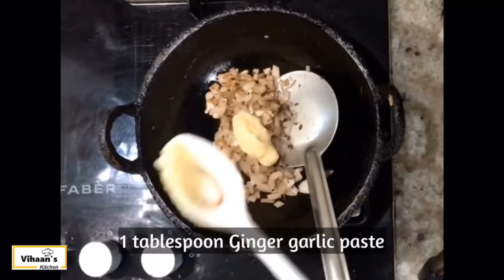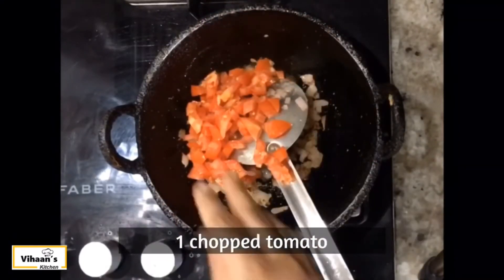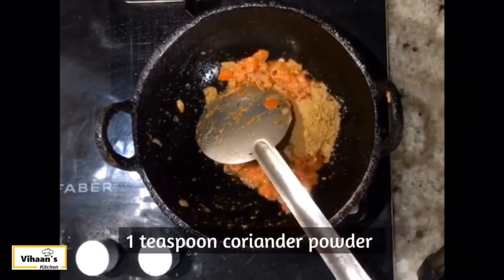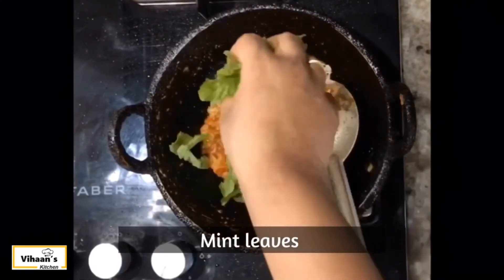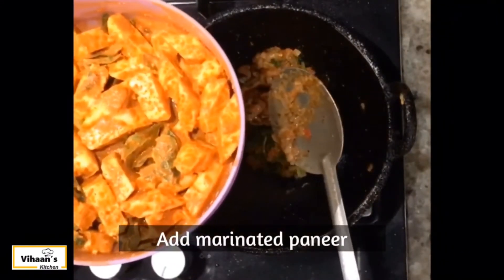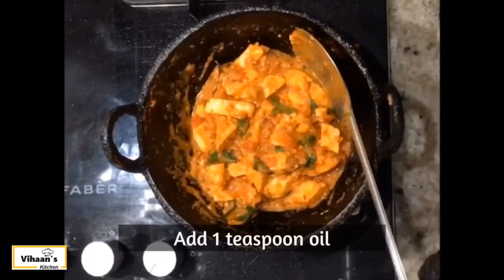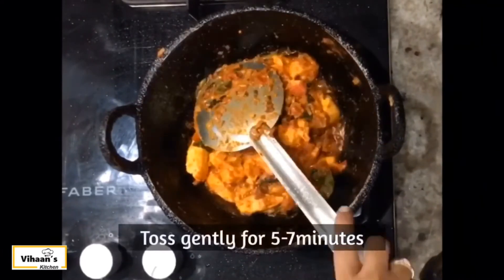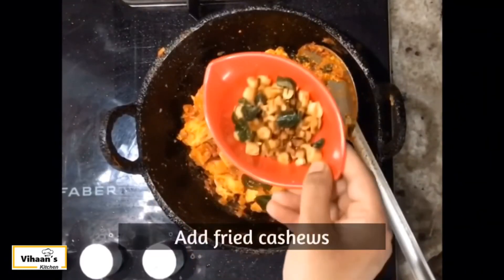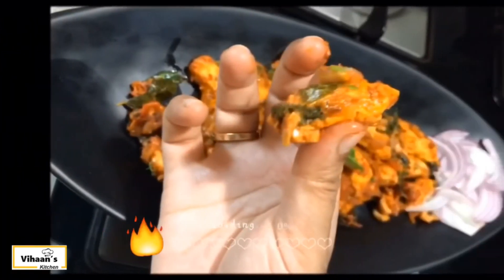Add ginger garlic paste. Add 1 teaspoon of salt and marinate for 5 to 7 minutes. Let's garnish this — it's spicy and juicy.